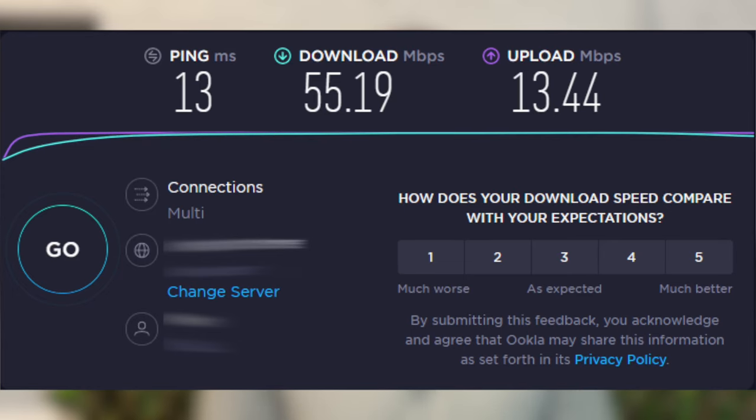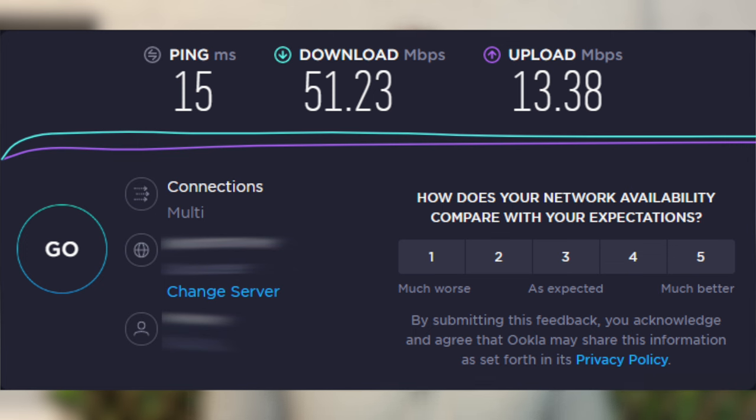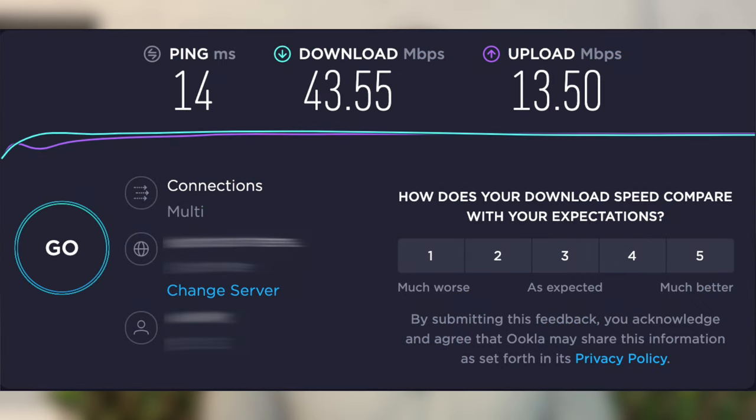Starting with Ethernet, with my device connected directly to my router I got a ping of 13ms, a download of 55.19 Mbps, and an upload of 13.44 Mbps. Connected to the Wi-Fi network originating from the router I got a ping of 16ms, a download of 57.69 Mbps, and an upload of 12.97 Mbps. Connected via Powerline with an Ethernet cable I got a ping of 15ms, a download of 51.23 Mbps, and an upload of 13.38 Mbps. And finally on the Powerline's dedicated SSID I got a ping of 14ms, a download of 43.55 Mbps, and an upload of 13.35 Mbps.